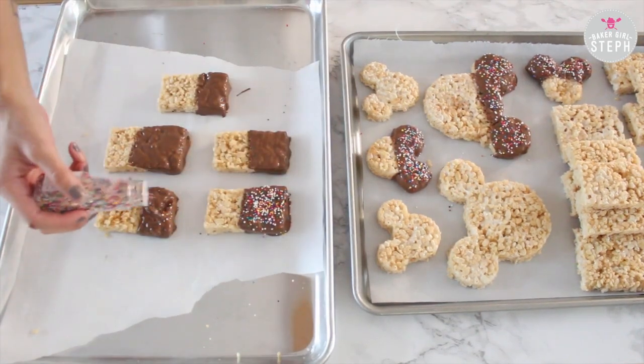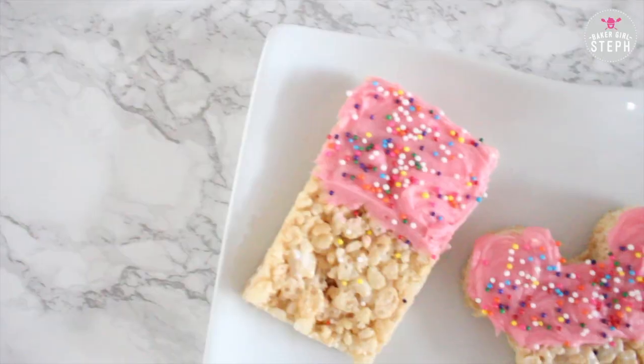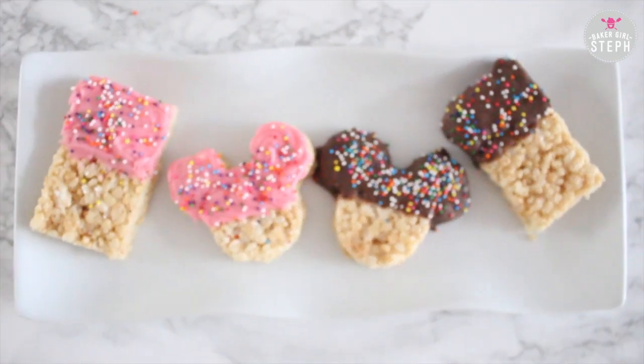Once you're done with all your Rice Krispie Treats, just let them sit and harden. It should take a couple of minutes and then you'll have your Rice Krispies done. And this is how they will look.